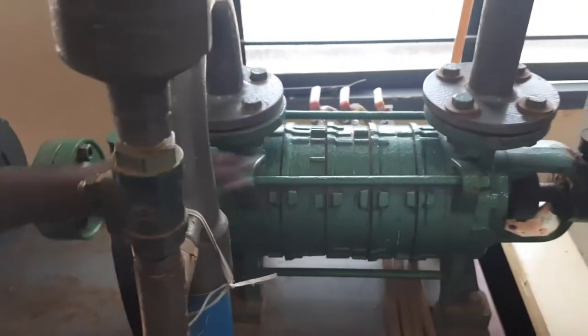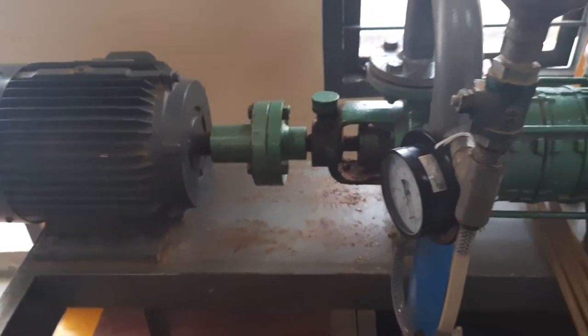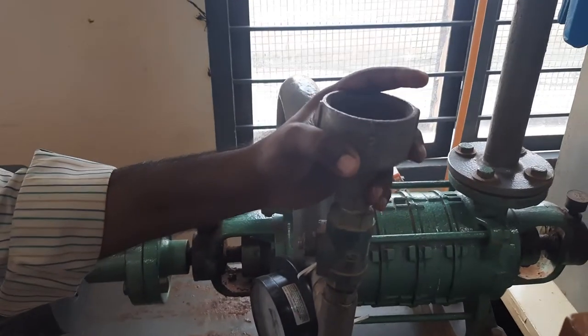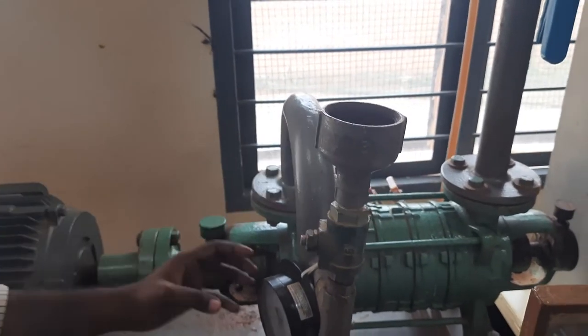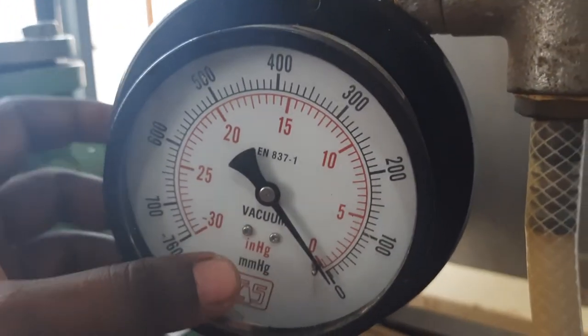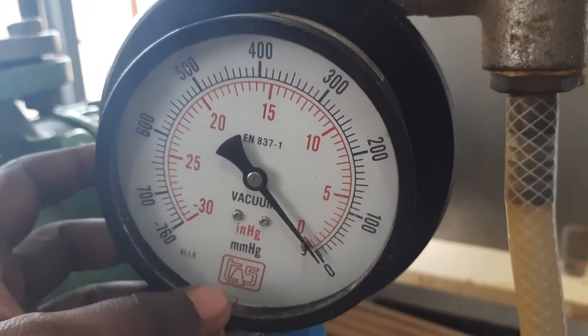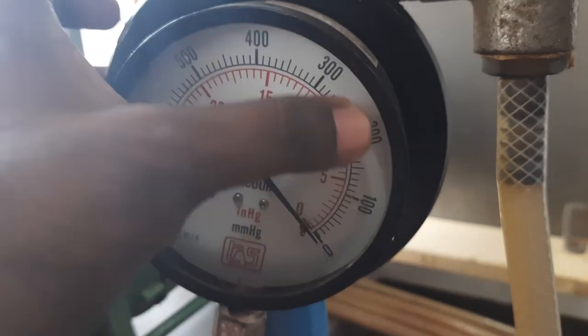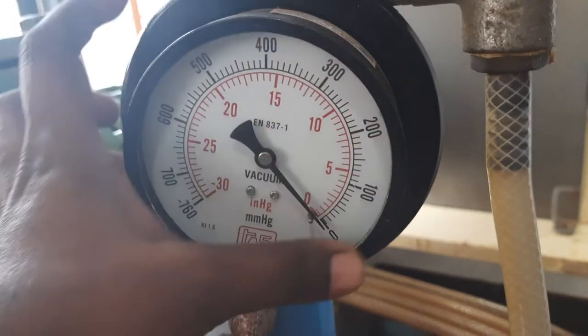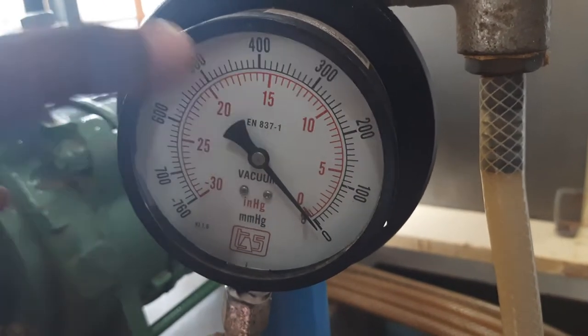So this is about the multi-stage centrifugal pump. Now, how to conduct the experiment? Before starting, priming is not necessary here because there is no leakage. The gauge you are seeing here is the vacuum gauge reading — vacuum in mm Hg — which is the suction side pressure gauge.